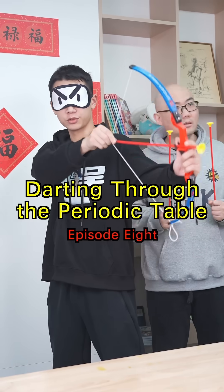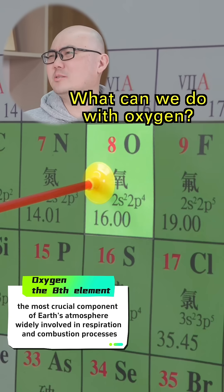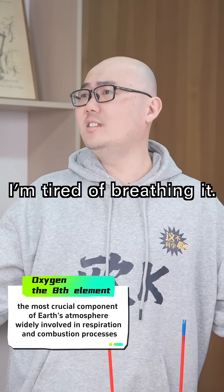Elemental Challenge, starting through the periodic table, episode 8. Oxygen — what can we do with oxygen? I'm tired of breathing it.